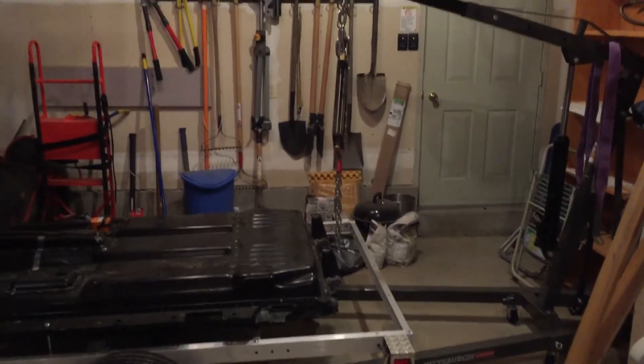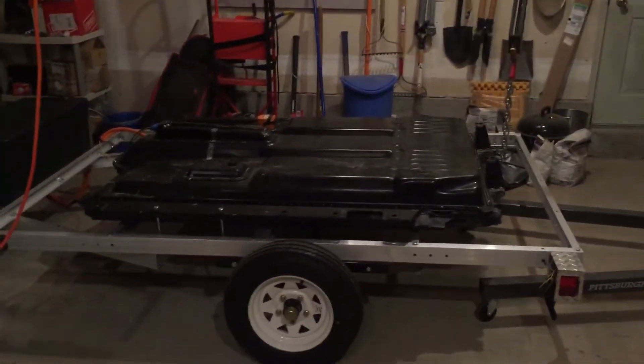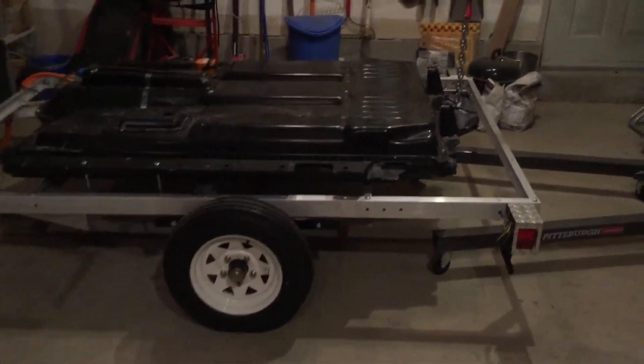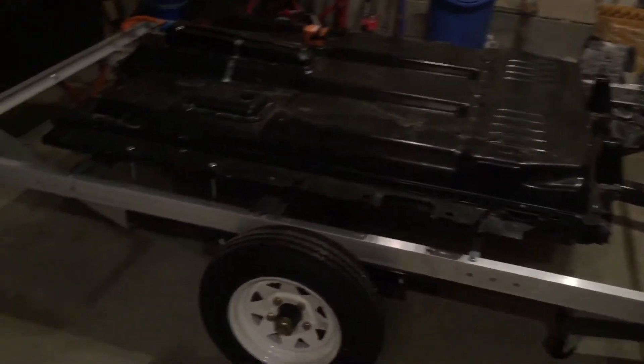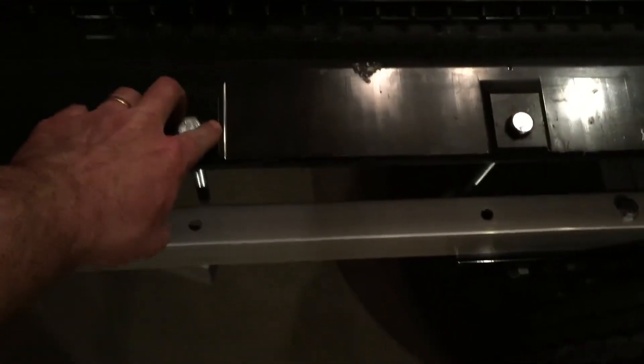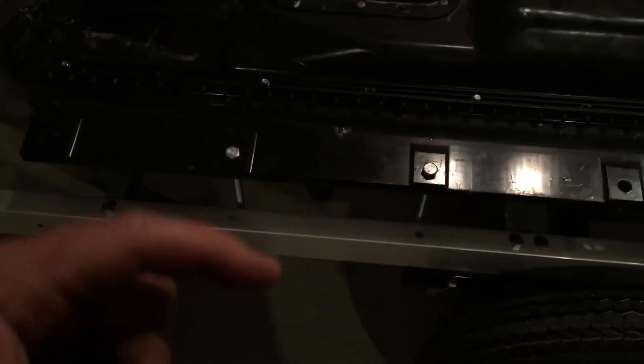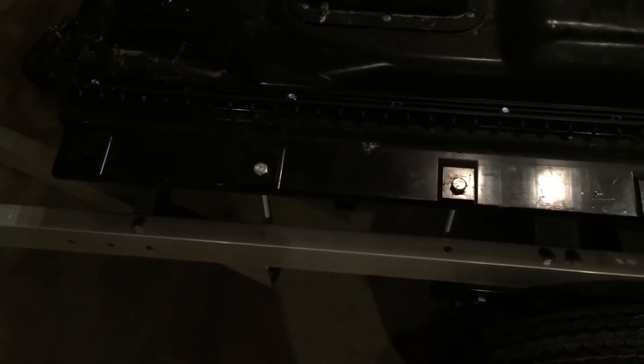I have my Harbor Freight engine hoist that I used to move the battery pack around, and I got it nice and centered. What was really crazy is these two bolts just happen to be so close, almost perfectly lined up — but it's just about an inch off. So I'm going to do some tweaking so I can actually bolt this down.